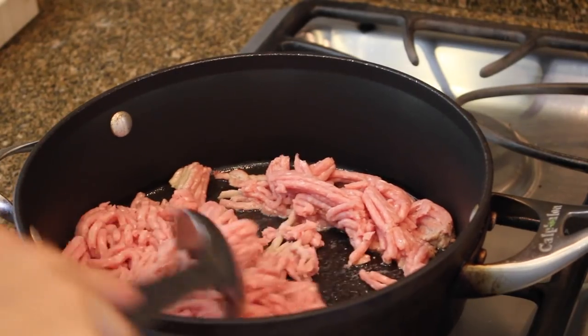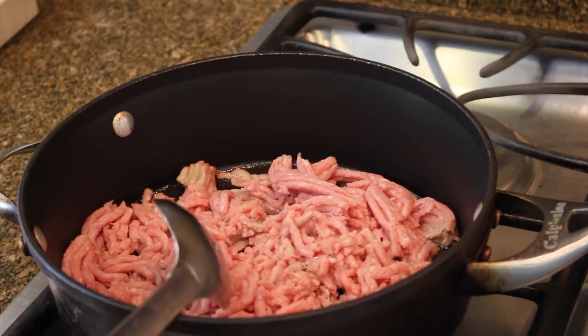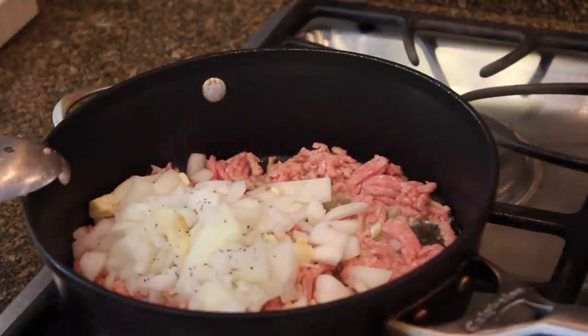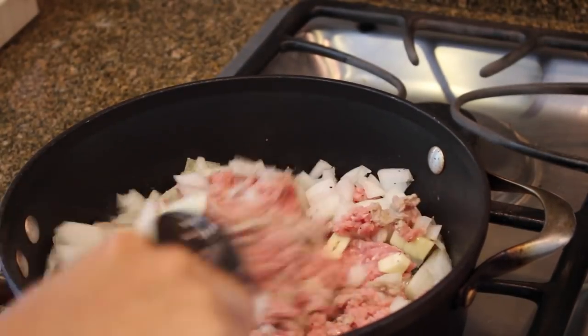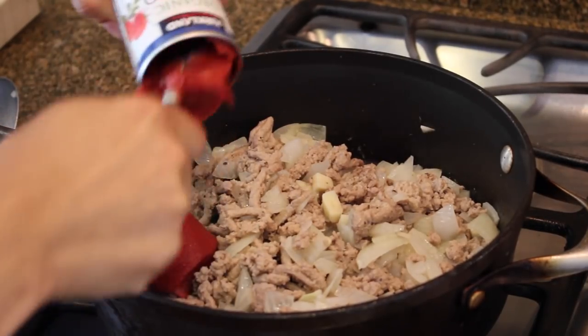You're going to start by browning your turkey in a skillet over medium heat with some olive oil. Add in your chopped onion and garlic along with the salt and pepper, and cook this until it browns. Once it browns, drain the fat.